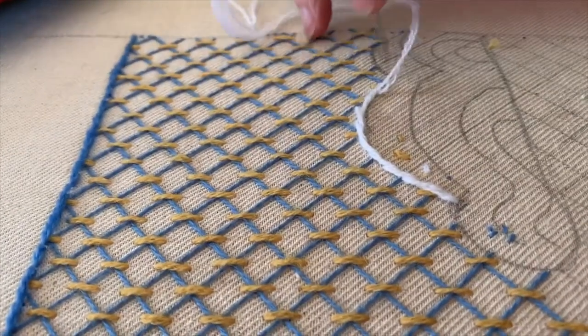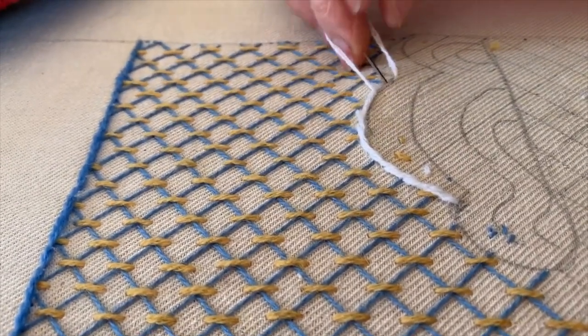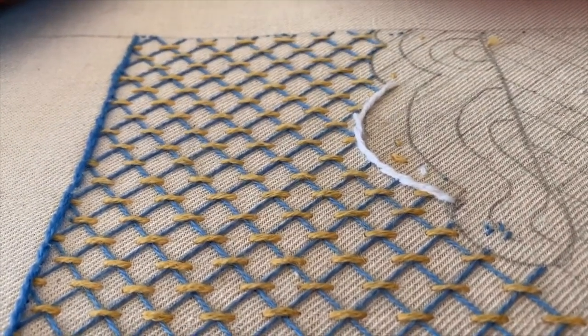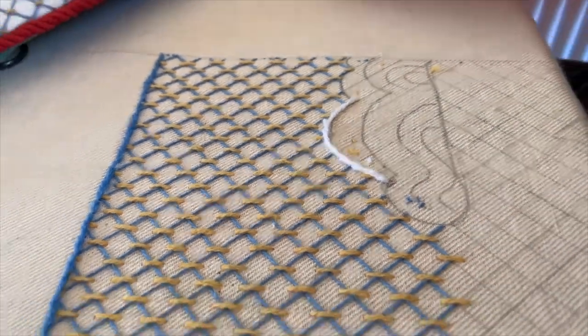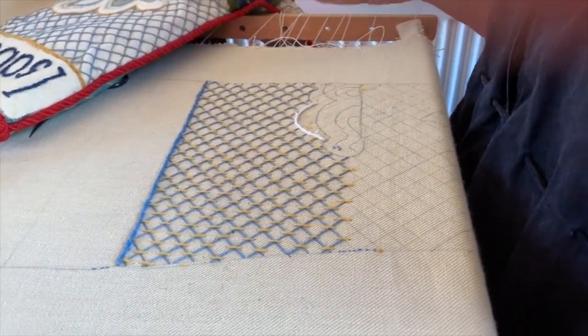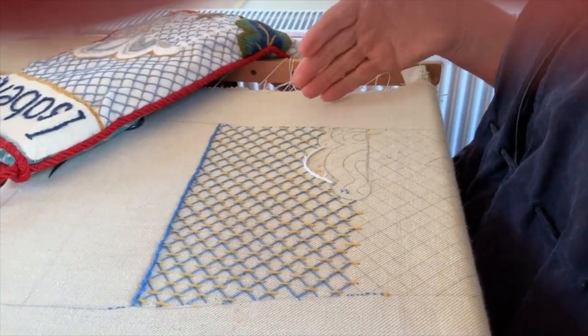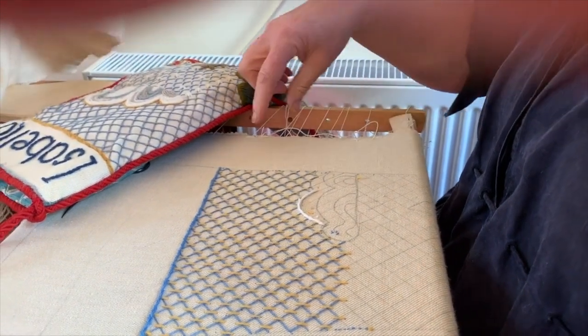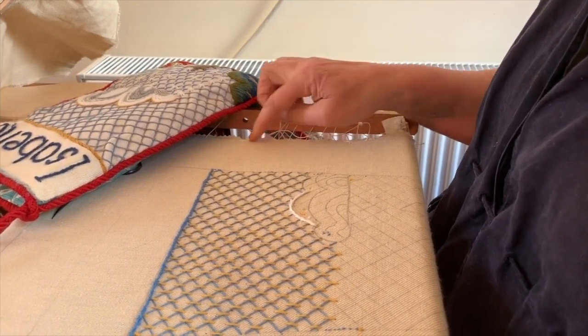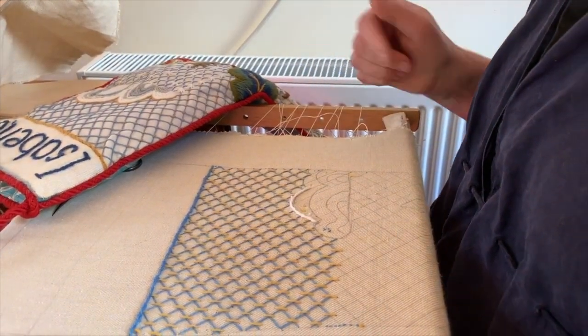If you don't have a frame at all and you don't want to buy one, don't worry - you could use a picture frame and take the picture out, or a mirror frame, anything. I have one I got from a charity shop that I'm going to set up with a design, so that it's pulled tight away from itself. You just keep going around the edge, lacing the edge.